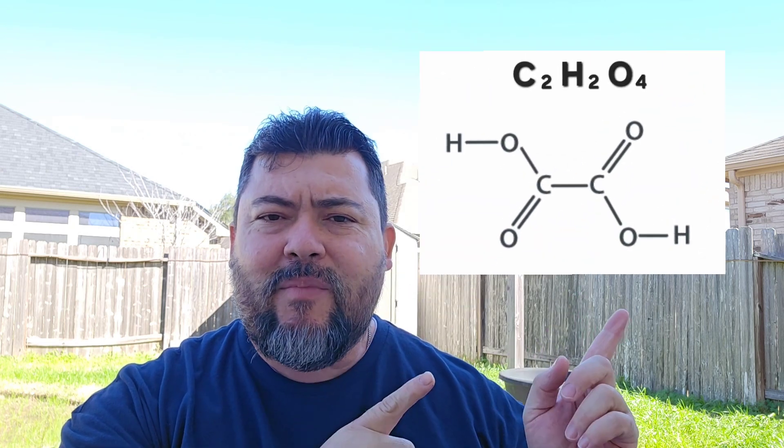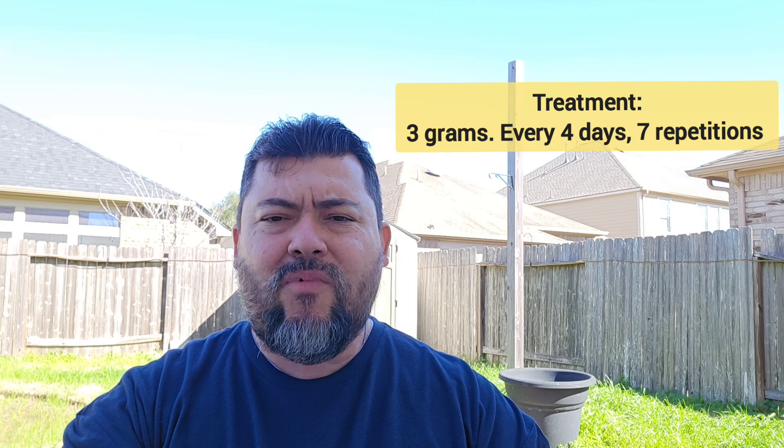One gram doesn't work. We also know that oxalic acid vaporization is a chemical process. Being a chemical process was the clue for me. Three years ago, I did the treatments - for the first year I tried seven treatments, so it was four days, seven repetitions.